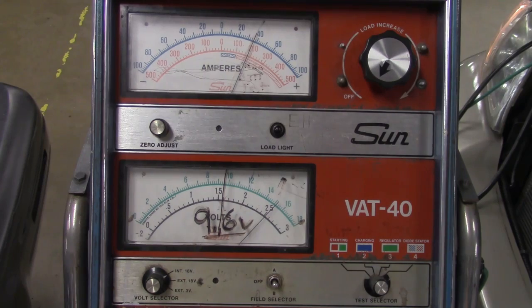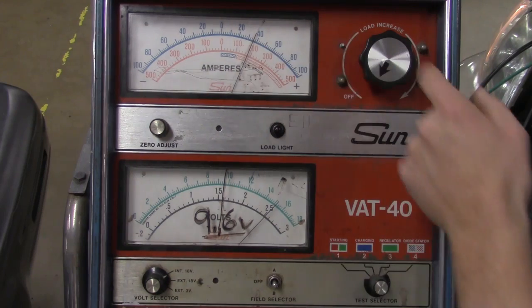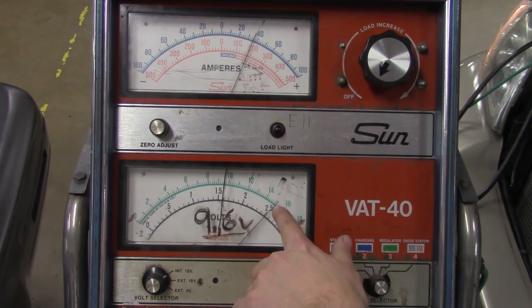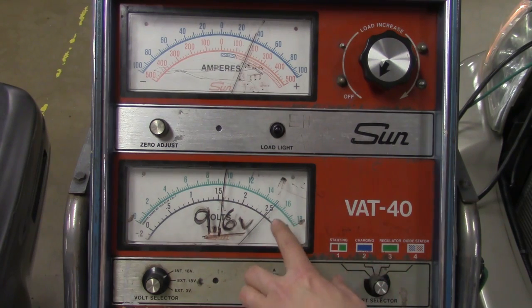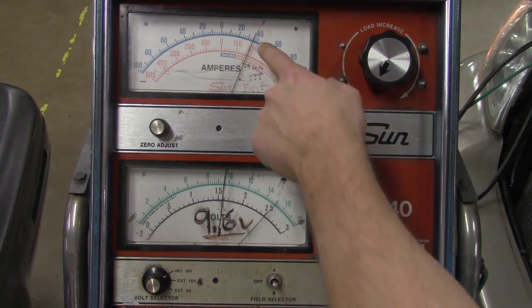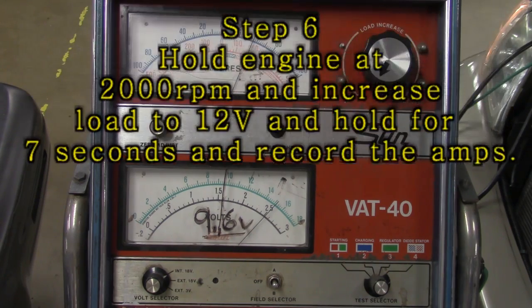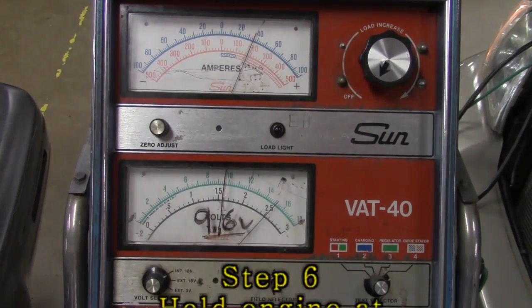With the car running, the alternator is already outputting roughly about 36 amps, and we're running at about a little bit above 15 volts — around 15.1 — so I wouldn't really worry about that. On average a good alternator is going to output 2 volts above battery voltage, so you're looking at about 14.6. We're on the blue charging scale, engine is running. I'm going to rev it up to 2,000 and hold it, then use the load increase to bring my voltage to 12, and then read my alternator output.